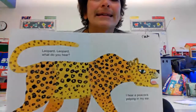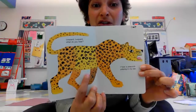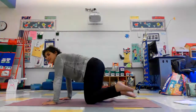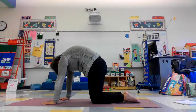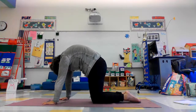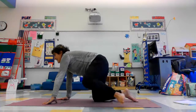A leopard. Look at this guy. A leopard is actually a type of cat, so let's do cat pose — yoga cat pose. You're going to start on your hands and knees, and then press your hands down and just round your back like a Halloween cat. This is leopard pose, and it feels so good.